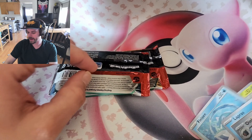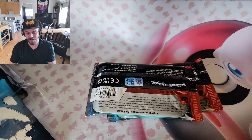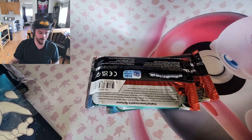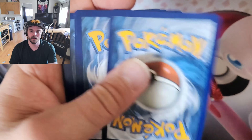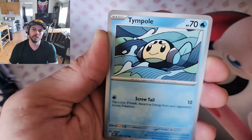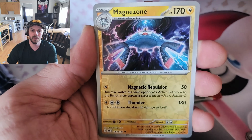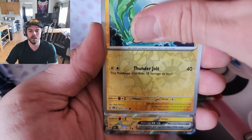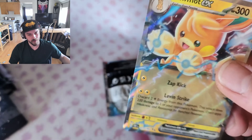Alright, we got two packs to go! Getting too excited, knocked over the camera. This is the second to last pack — here's the code card. Basic energy, Bisharp, Magneton, Polteageist, Toadscool, Toadscool, Minccino, Minccino, Magnezone reverse, Padbud, and on the end we got Palmont ex. Better than nothing!